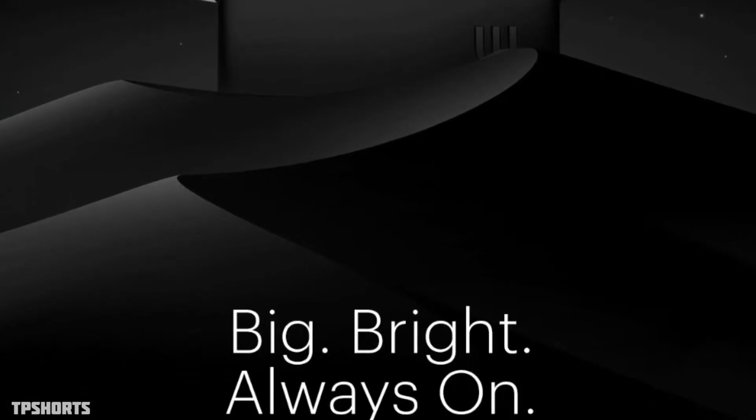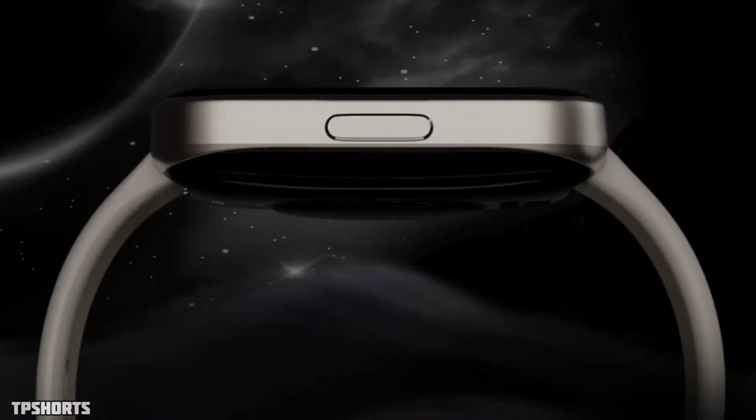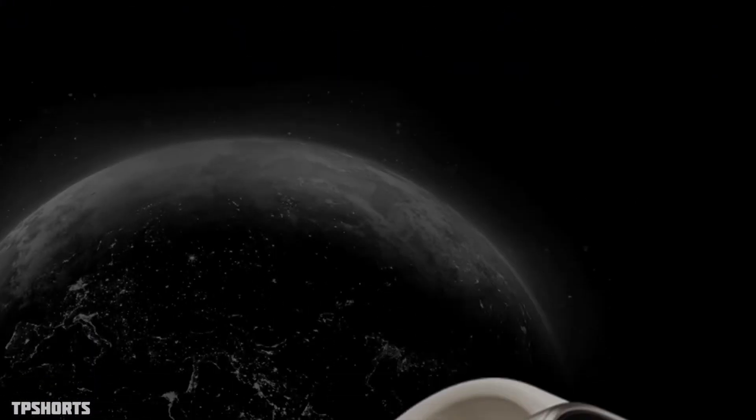The sunlight visibility of this watch is great. This watch also has a metallic finish and is super thin at just 10.9mm of thickness. Noise has done a great job in this department.